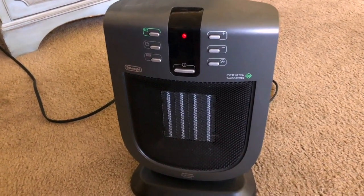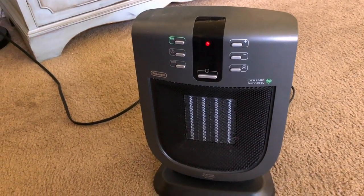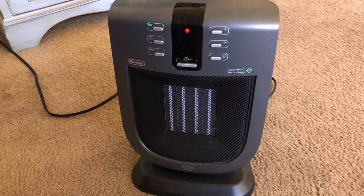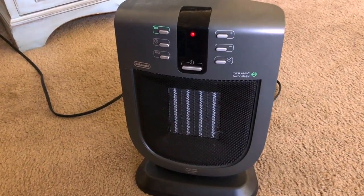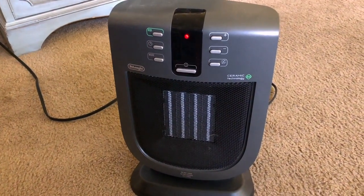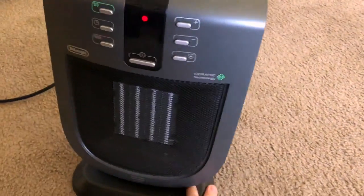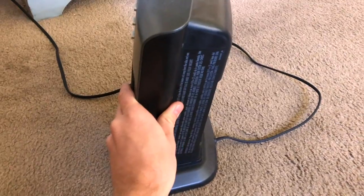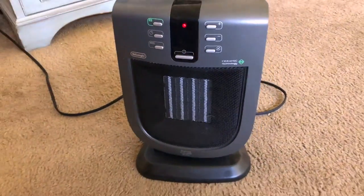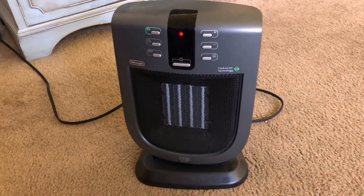As for the build, it has a very nice sleek modern-looking design in a dark gray. As you can see it's very small and very lightweight, meaning it's easy to move from room to room if you need to. It's also very compact — nice and slim — so you can really fit it nicely in any space, and it just looks great in any room.